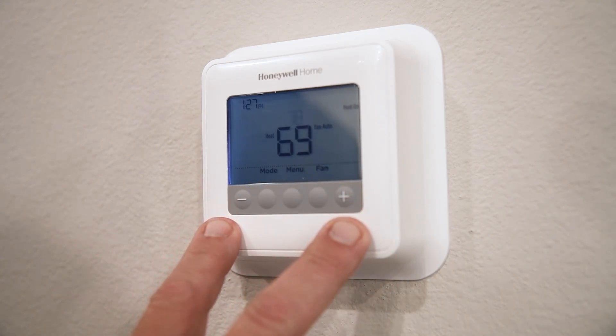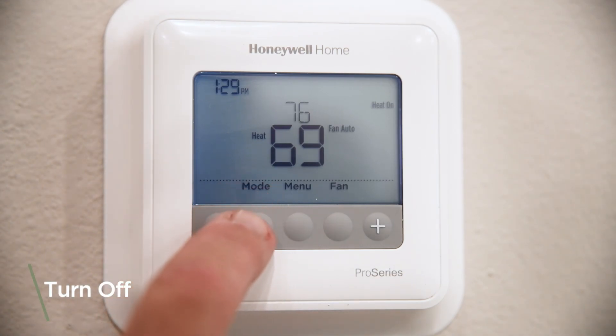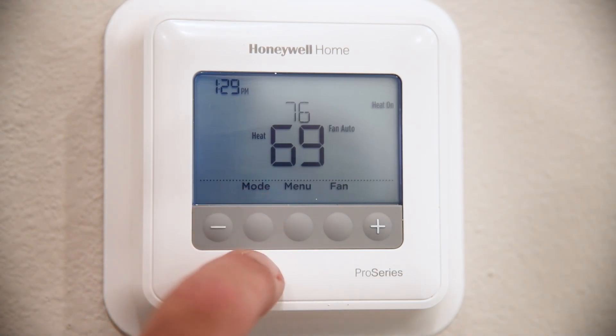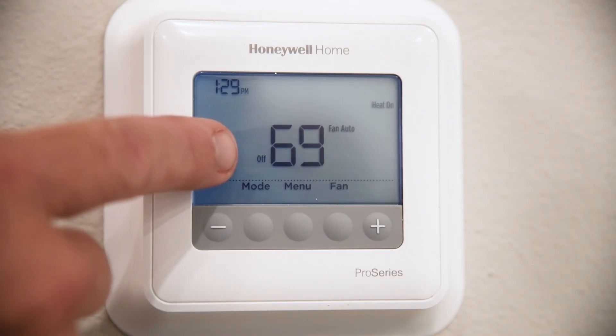To turn the unit off, you would simply locate the mode button under the word 'mode,' press it until 'off' is displayed on the screen. And that's how you operate the thermostat that is located in your apartment home.